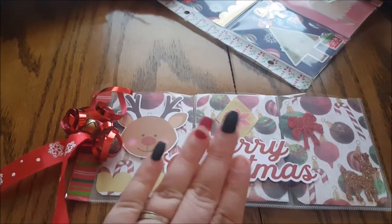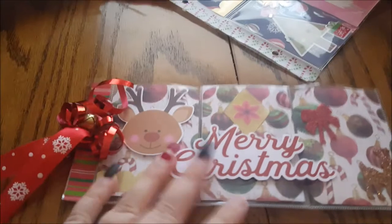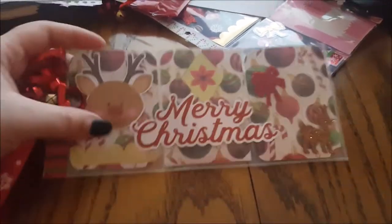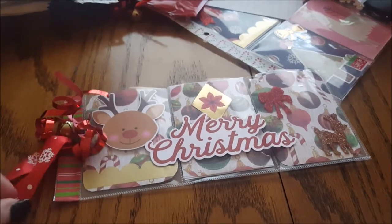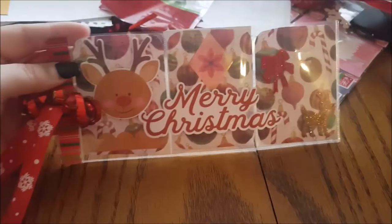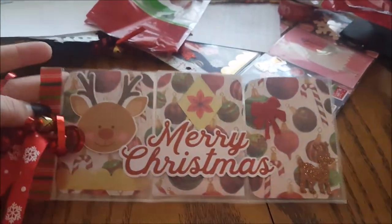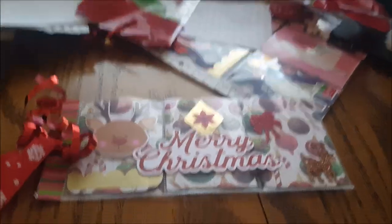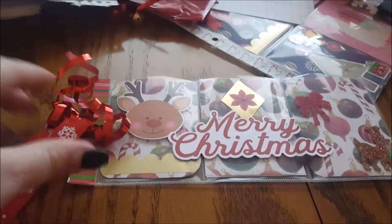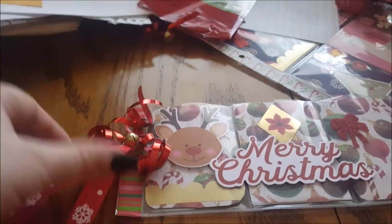Hey guys, I just wanted to get on here and show you a couple of projects I've been working on because they are about to go into the mail. This is one I just made — a little mini pocket letter with a reindeer kind of theme. I put some washi on the side and some curling ribbon, which I can make curl up, with a little jingle bell and some more ribbon on the side.